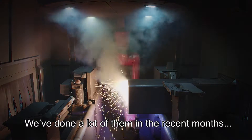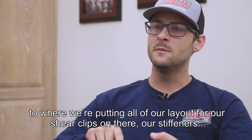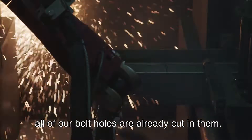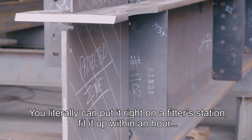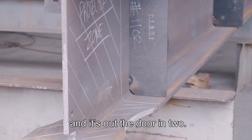We've done a lot of them in the recent months where we're putting all of our layout for our shear clips, our stiffeners — all of our bolt holes are already cut in them. You literally can put it right on a fitter's station, fit it up within an hour, and it's out the door in two.